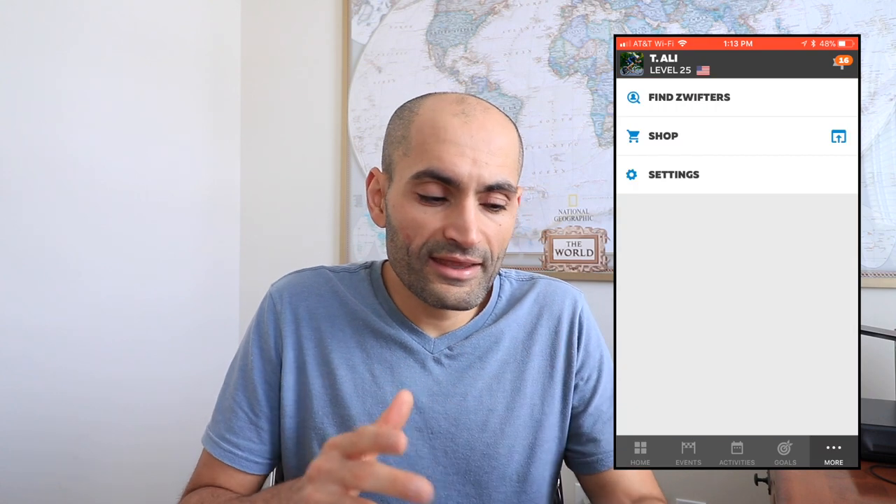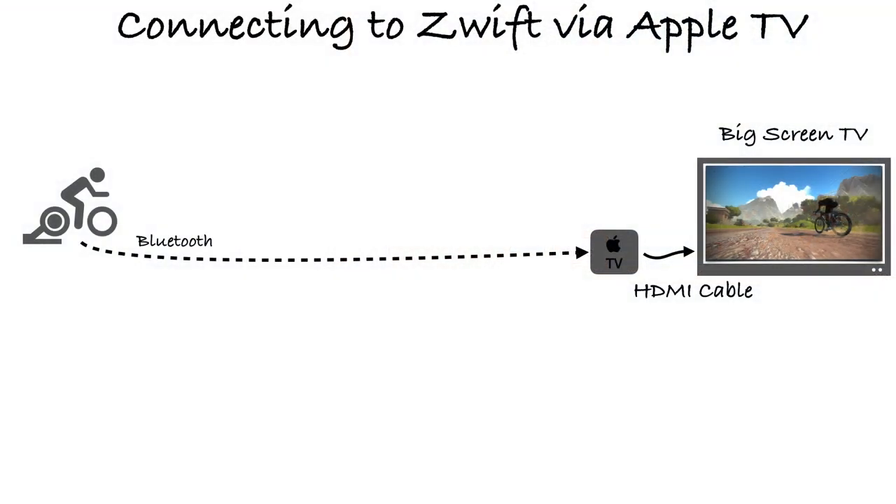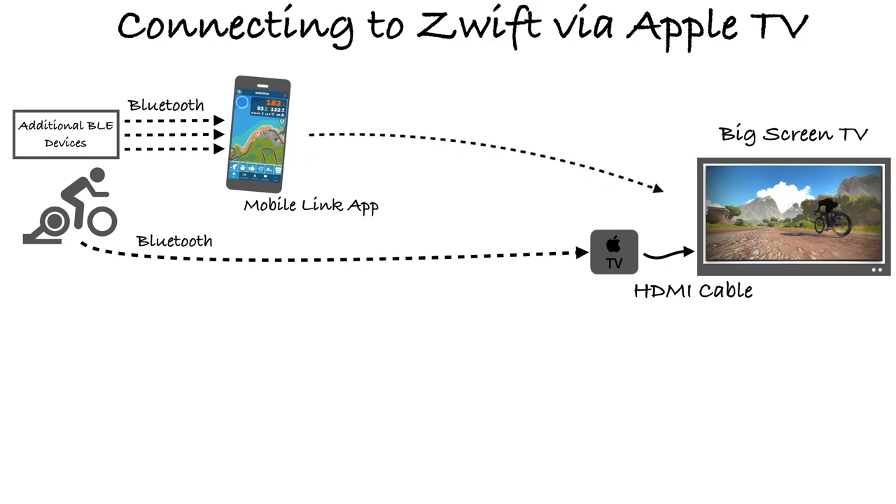That's where things get a little tricky, because Apple TV can only connect to two Bluetooth devices simultaneously. If you have more than two Bluetooth devices, you can use the Zwift mobile link app, available on the Apple App Store or Google Play Store for Android. Go to settings and turn on Bluetooth pairing. For example, if you have a Bluetooth heart rate monitor, you can pair it to your phone, and your phone will display that data in your Zwift session and save it to your workout file.